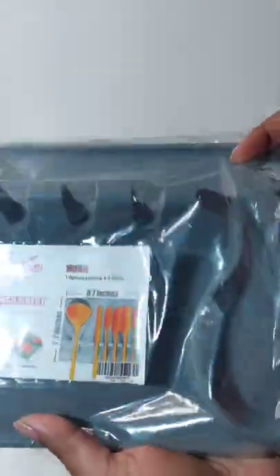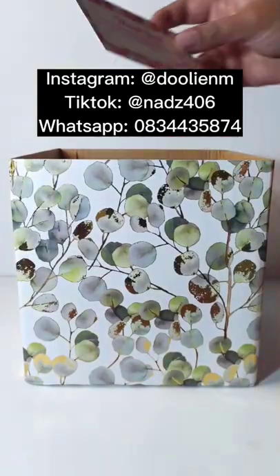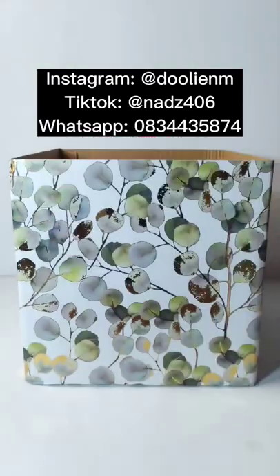Next we have a silicone spoon and lid rest. The quality on this is super amazing, and with it being silicone I know it's not going to fall and break. If you want these items, please contact Duly on Instagram, TikTok, or WhatsApp.